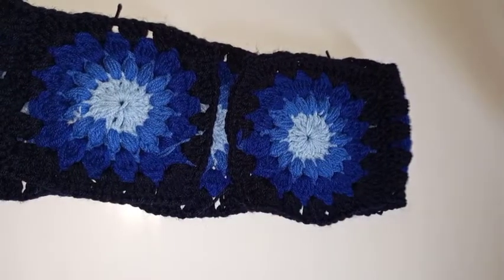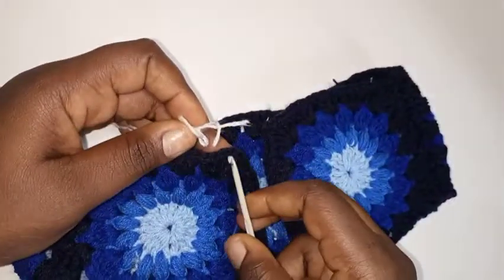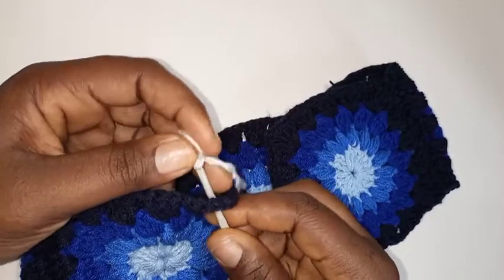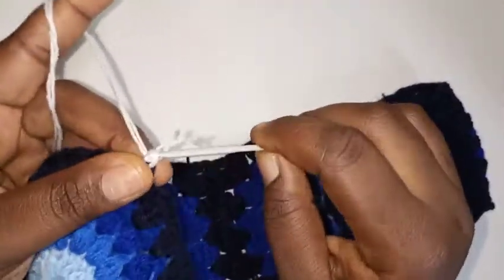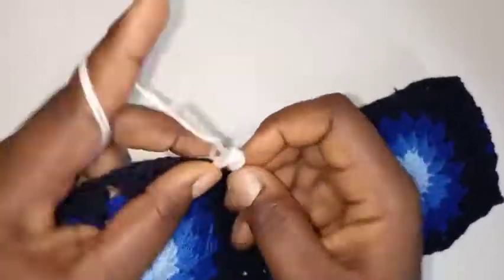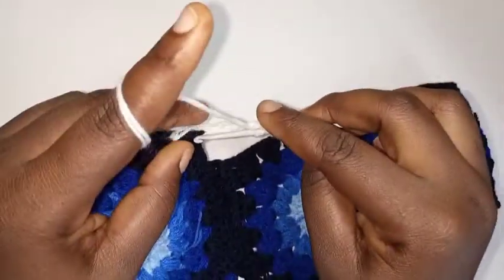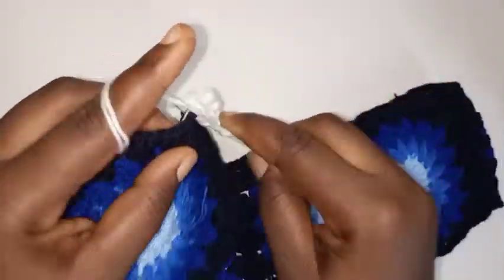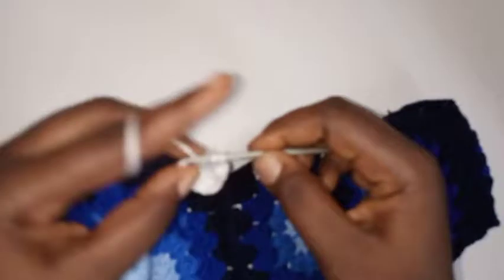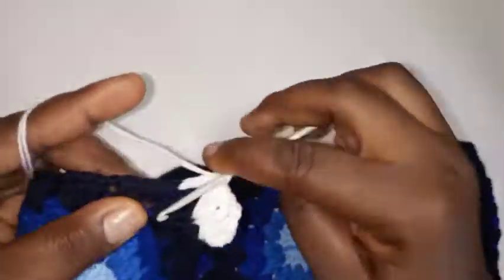After joining, I'm going to take my white yarn and attach it to this point here. Bring it out, chain three — one, two, three. Put two more double crochet — so with the chain three that's three double crochet — then chain two. Repeat the same: put three double crochet here, then into the next space, this chain-one space, put three double crochet. Into the next chain-one space, three double crochet.